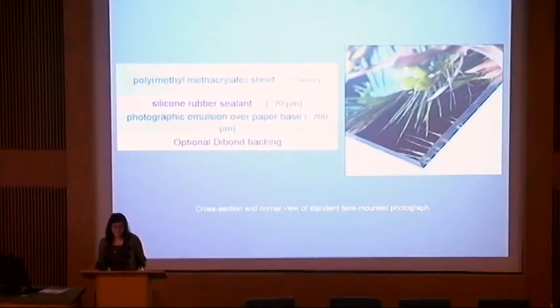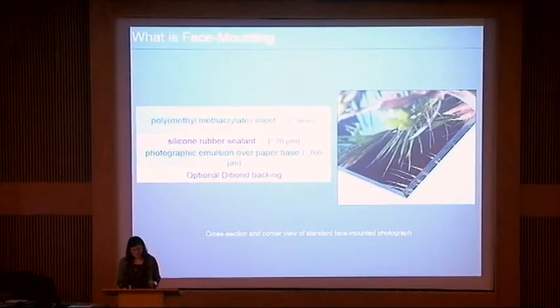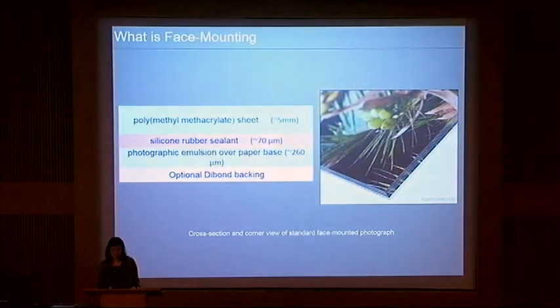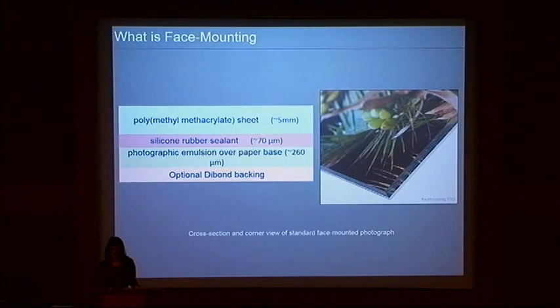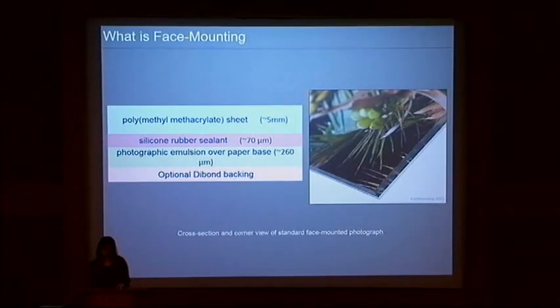Clara already did a wonderful overview of face-mounted photographs, so I'll just do a very simple recap. In the most basic sense, face-mounting is a finishing process for dicoupler or inkjet printed photographs. Patented in 1972 by Heinz-Suvilla-Brillhart in Switzerland in a process called Diasec, it eliminates the need for heavy and hazardous glass frames by irreversibly adhering the image directly to the backside of a polymethyl methacrylate or PMMA acrylic sheet.